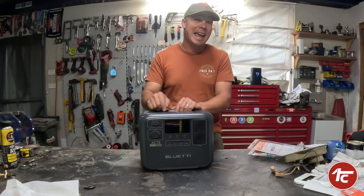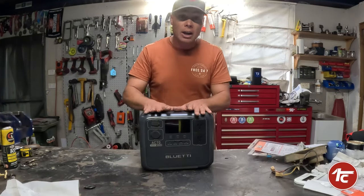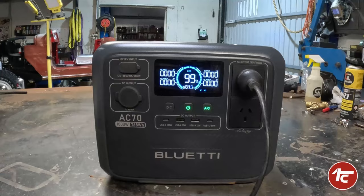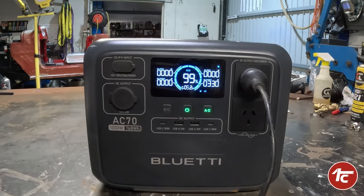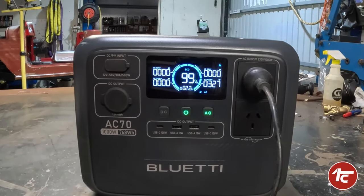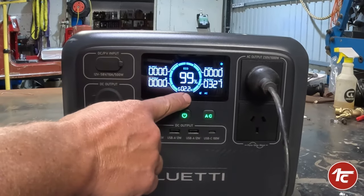It'll be really interesting to see how this thing is still cracking along in five years time. The display on the Blue Eddy gives you a cool information display and lets you know exactly what's going on with the touch of a button — very visual and easy to read. It tells you how much power you've got coming in if it's charging, and how much power is going out to the item you're using.